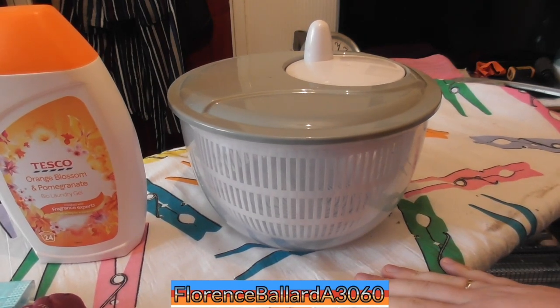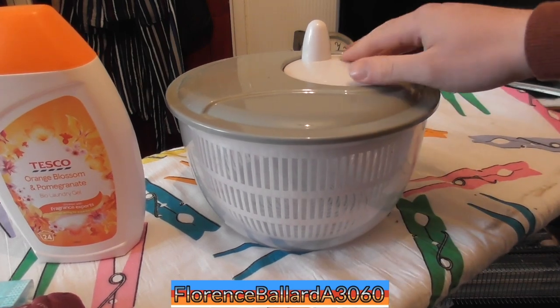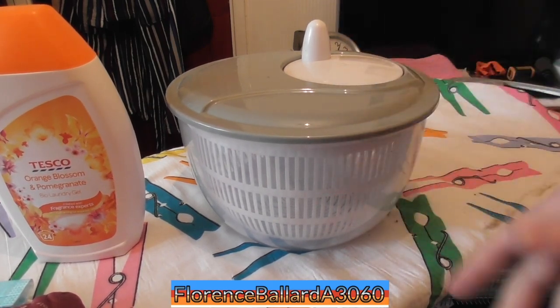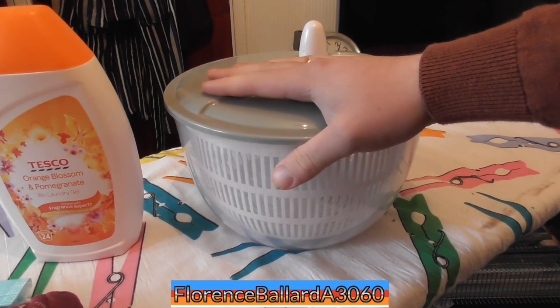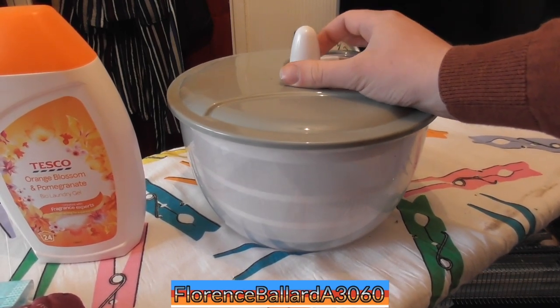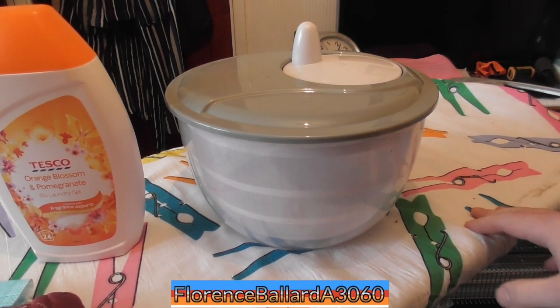When I was little, about 11 years old, I had one that I bought from a Robert Dyer store and used it as a washing machine. I brought this one from Sainsbury's — it's about £6, but probably more expensive now — and I thought I'd join in the fun with it. I'd like to get an electric one eventually.